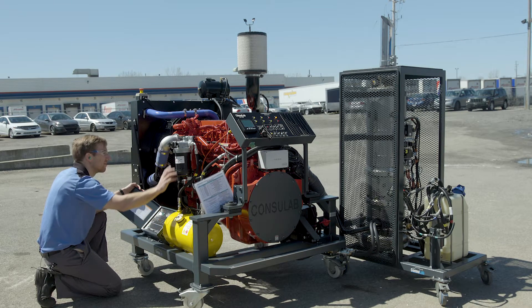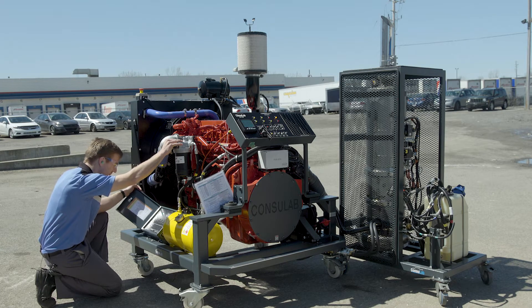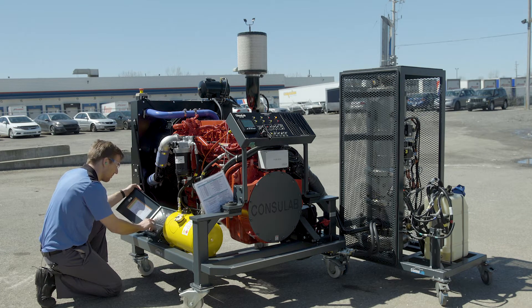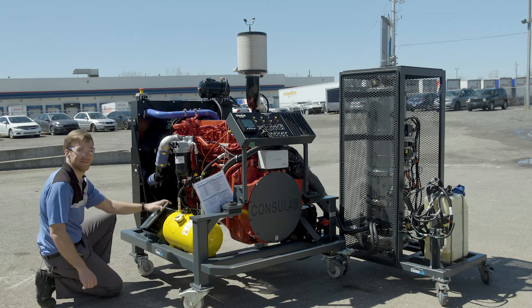Now we're going to add a couple more faults to make it more difficult for your students. Starting with one here — you can hear the engine's got a misfire. And now one more fault. There we go — good luck for your students.